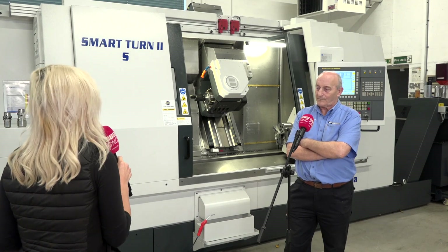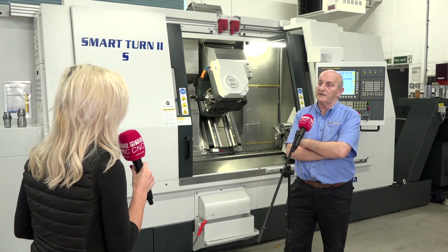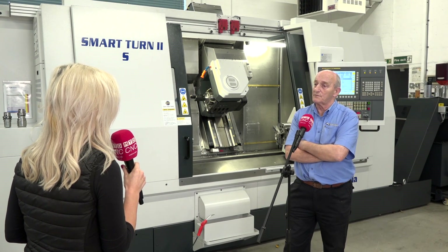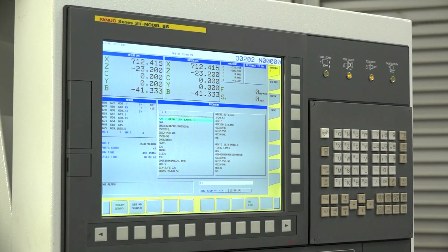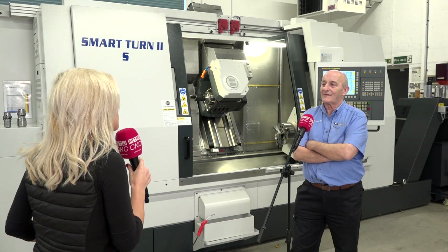And if it's going to churn out parts, how does the swarf conveyor work? There is a lift conveyor which takes swarf out of the machine into a bucket, and it runs on a timer. The software is standard Fanuc control.